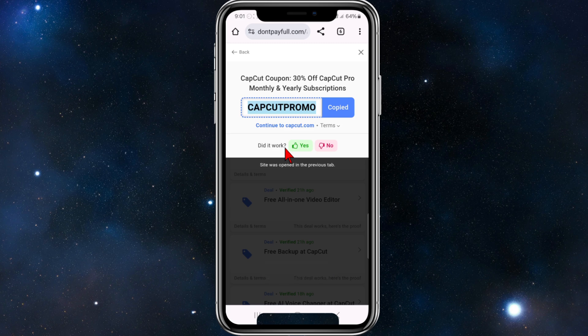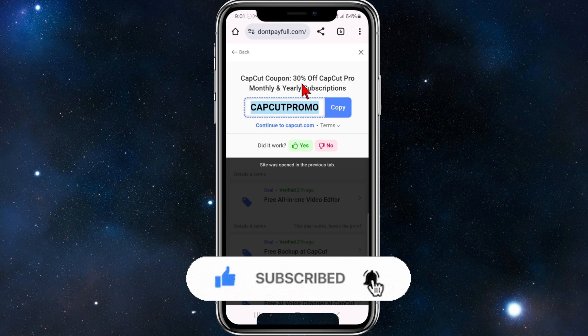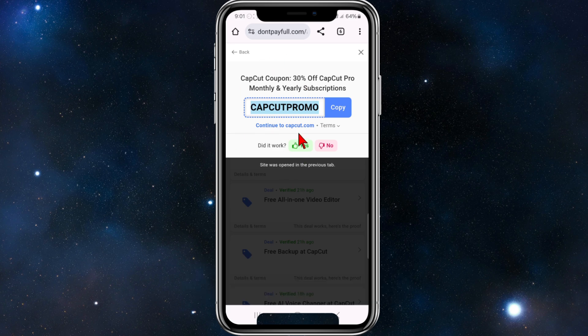Paste this at the checkout section when you're signing up for CapCut to enjoy 30% off. I'm also going to leave a link in the description below that will give you huge savings as well. I hope this video is helpful and I'll see you in the next one.